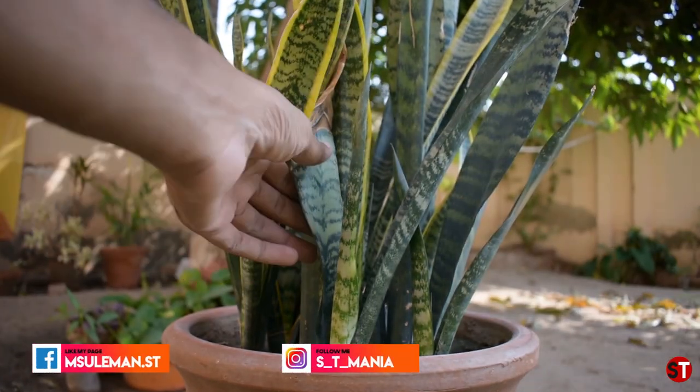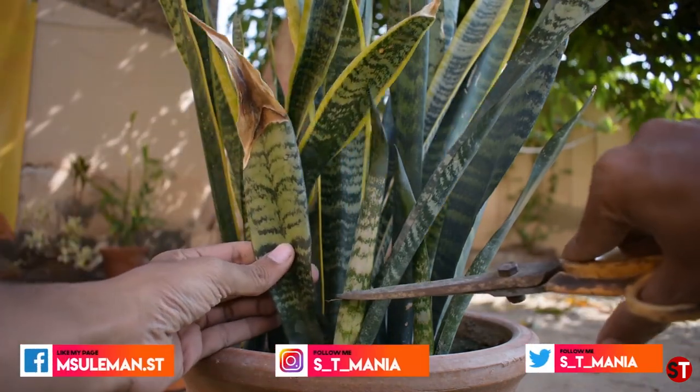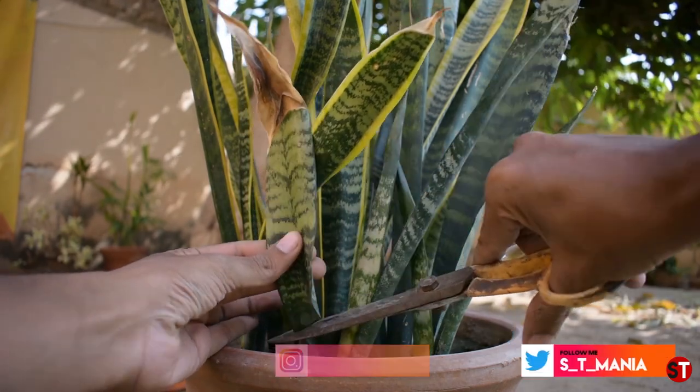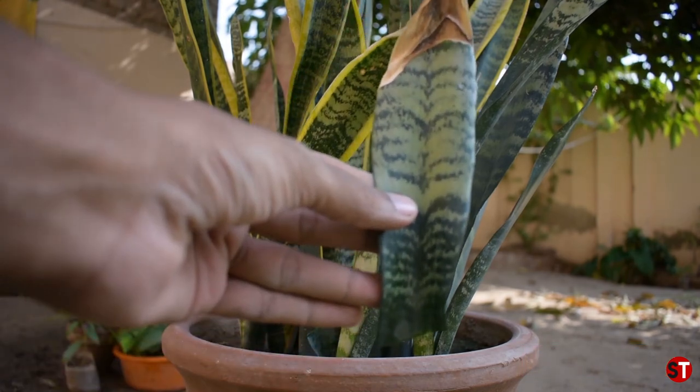I have already uploaded a video on this technique. I'm going to show you more in the next video. If you are watching this video, you will see what I want to show you next.